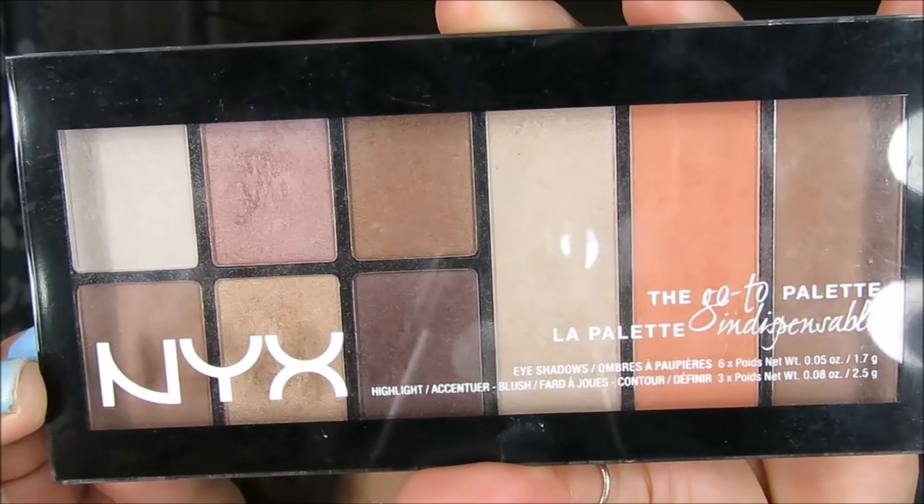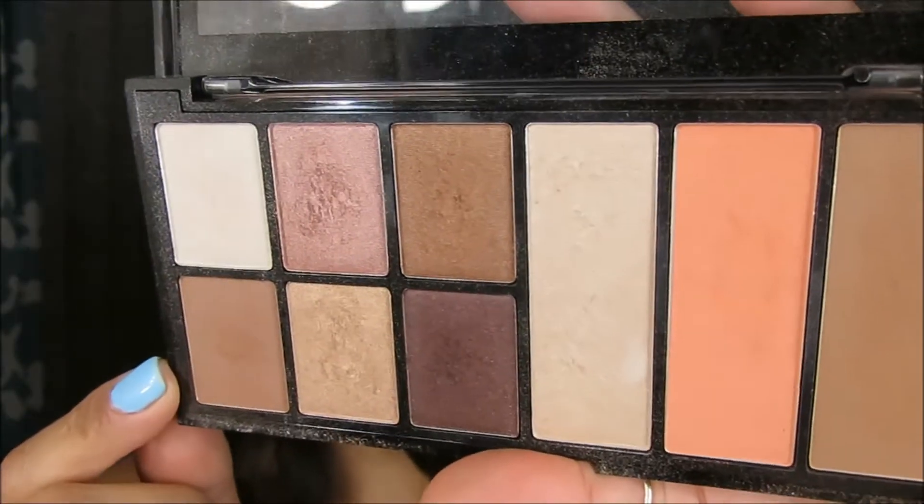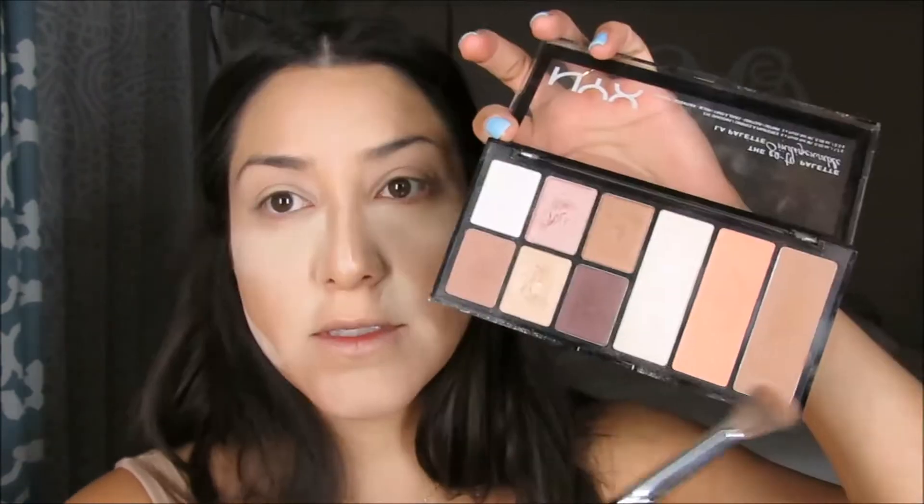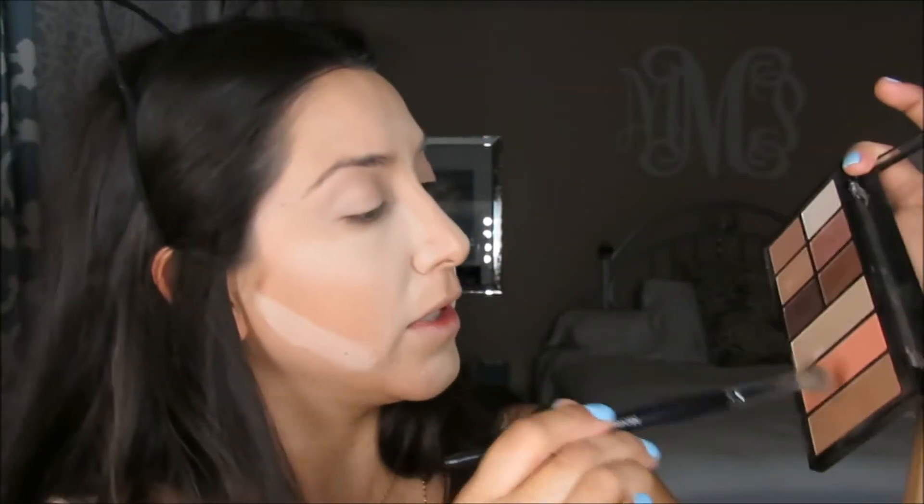I'm using Shape Tape Concealer for my eyes. For my eyeshadow palette, today I'm going to be using this NYX palette — it has all the colors I need. She has the bronzy colors on the outer corners and in the crease, so I'm going to start off by doing that first. I'm grabbing a Morphe E27 brush and applying a bronzy color all over my lid.